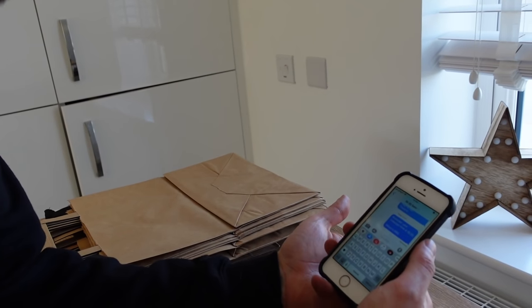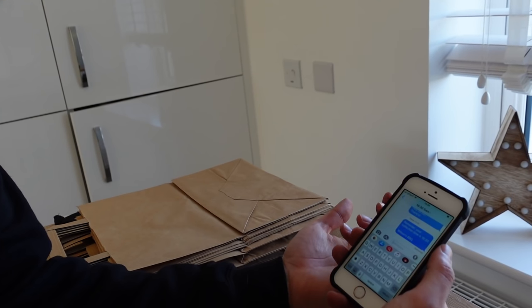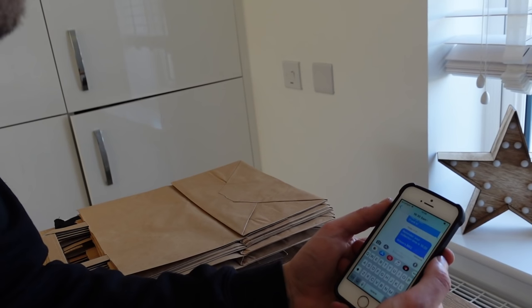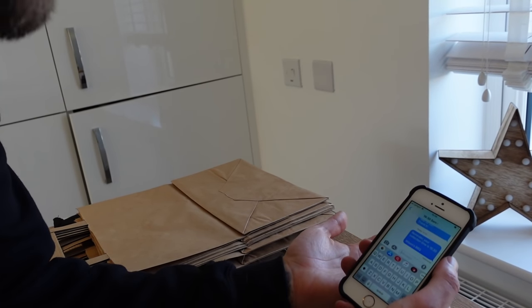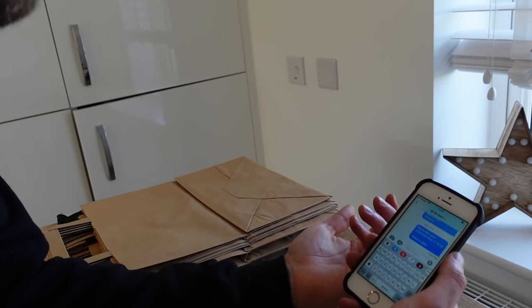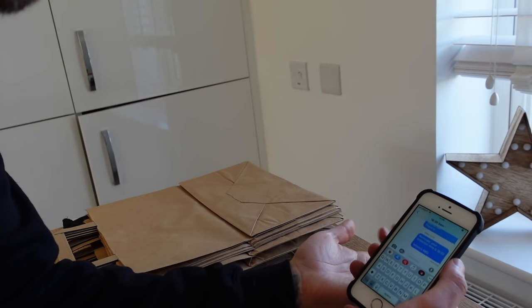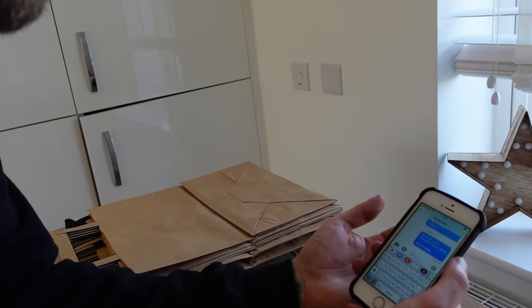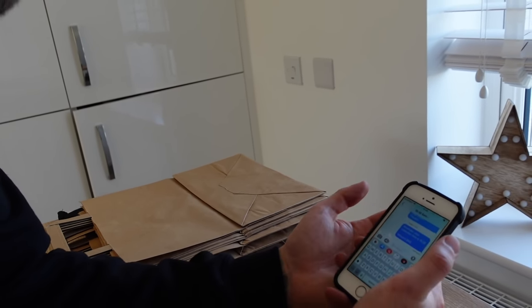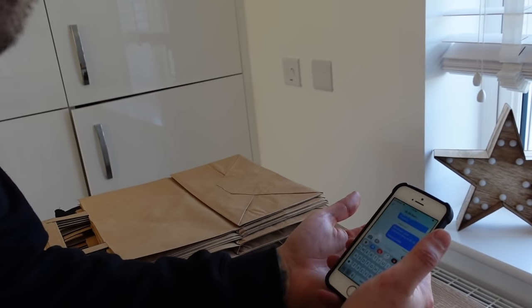Mid-week we sent out pickup instructions to everyone reminding them of their collection time and providing our address — I think that went out on Wednesday. Today we're sending a further reminder which brings our message to the top of their iMessage inbox. When they arrive we've asked them to provide their car colour and licence plate so they don't need to go searching for our message. When we get that text letting us know they've arrived, we'll go out and provide them with their food.